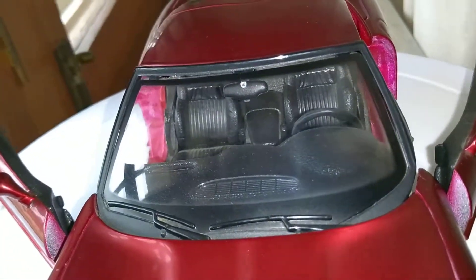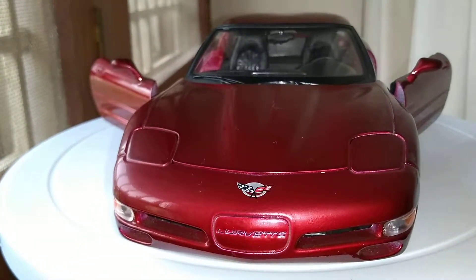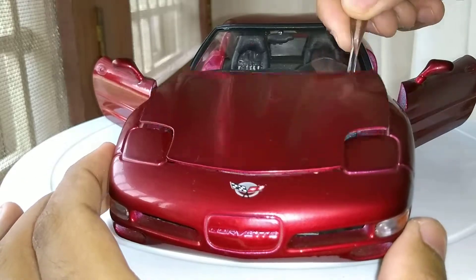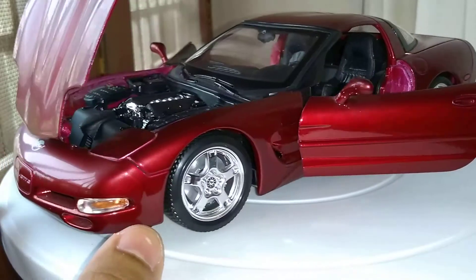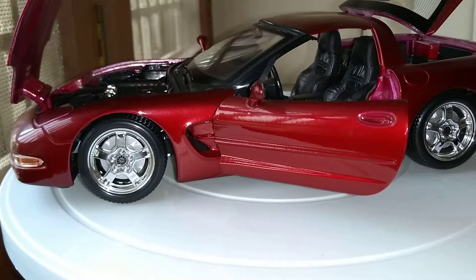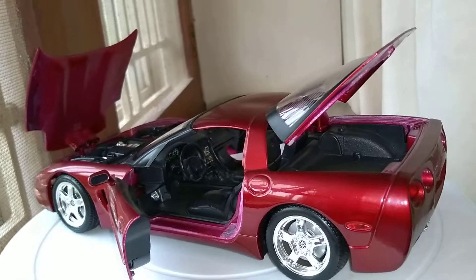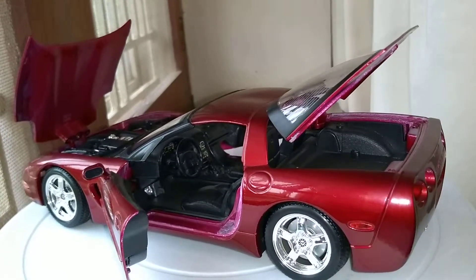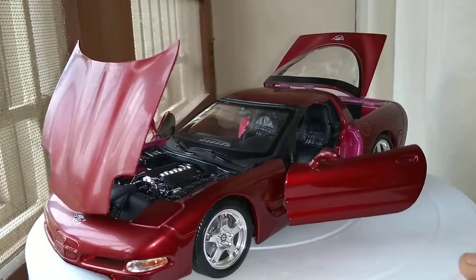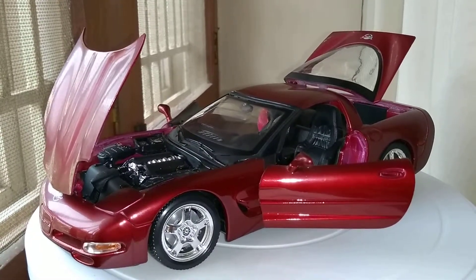On the top you can see the wipers. Let me just open this model as a whole. The car with the roof off — just a beautiful car. Okay guys, this is all for the review now. Thanks for watching.